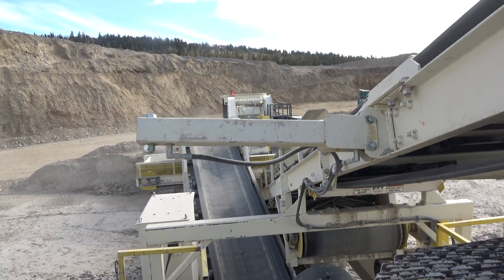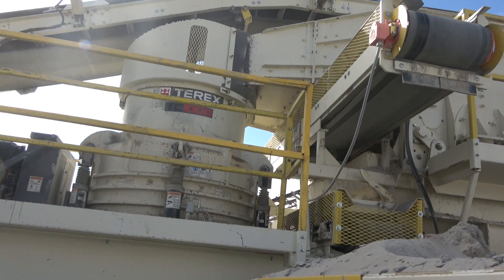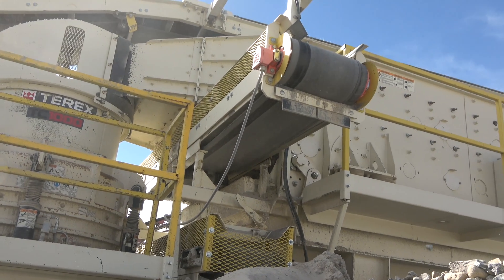This section is called the TC1000 Cedar Rapids cone circuit screen plant. Attached to the cone crusher is an 8 by 20 foot 3-deck screen plant.